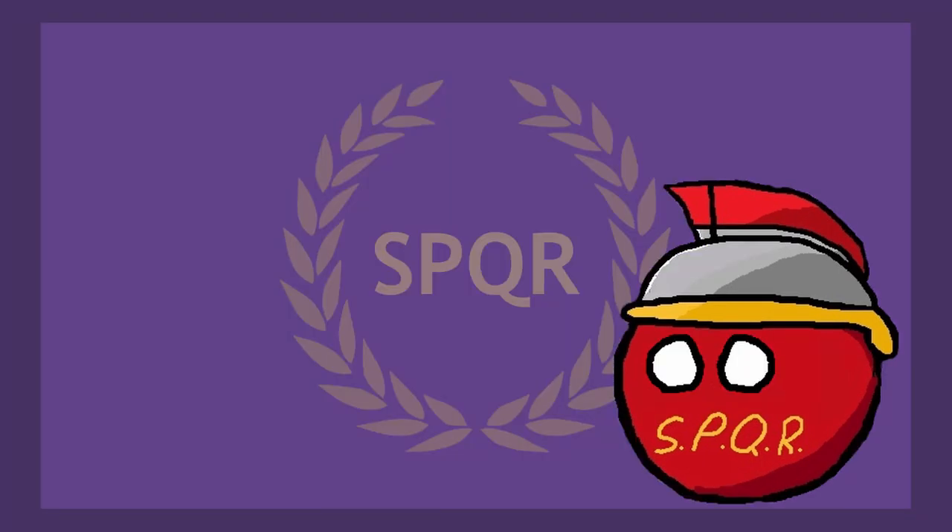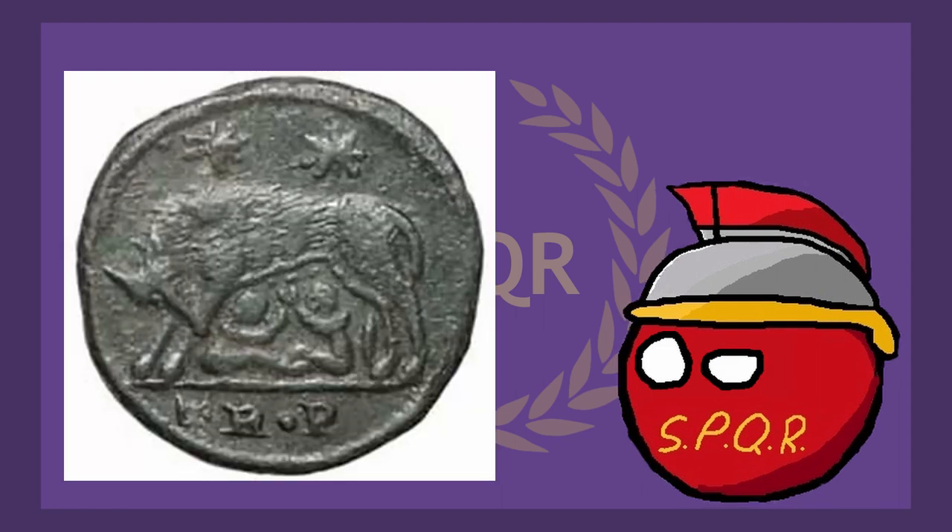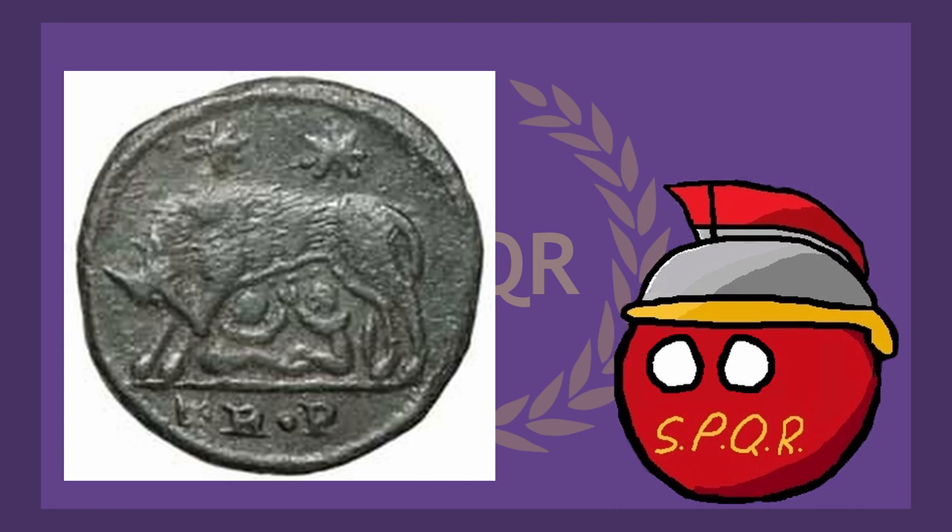Now we get to the real bread and butter of this video — I get to show you some of my favorite coins from the Roman Empire. The designs on Roman coins could be astoundingly complex, and some of the stories about them are equally as interesting. First, here's a coin of Romulus and Remus, depicting the supposed mythical instance of them being raised by a she-wolf. It's a great coin and a great showcase of that detailed engraving I was talking about.